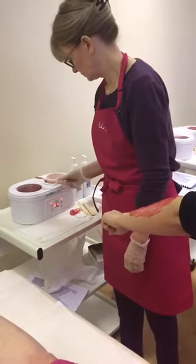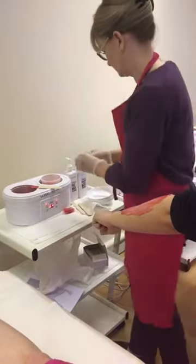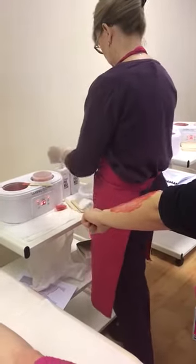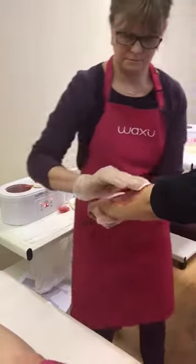So get a cotton disc with some pre-wax cleanse on it — you can use that one. A couple of pumps. Just wipe over to make sure it's set.